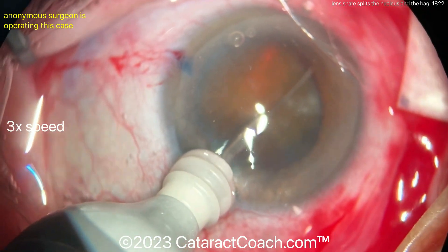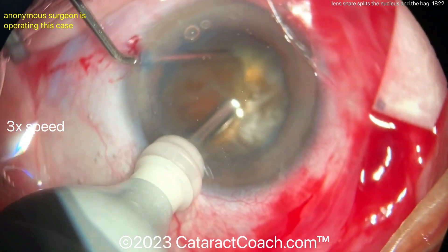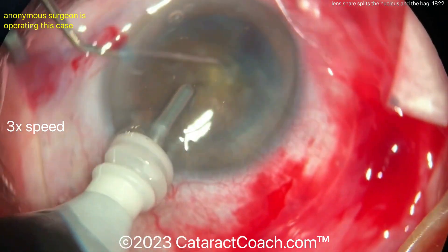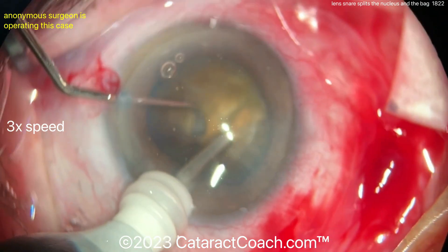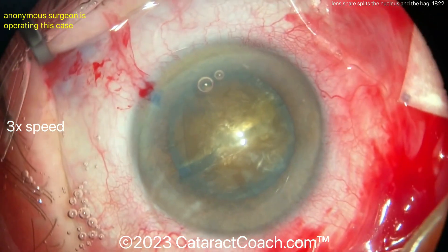Now, that snare is going to split the nucleus. Watch carefully. The chopper is being used just to hold everything still so it doesn't snap around or move too much inside the eye, to keep control there. The lens snare — the lens loop — goes all the way through there. Is it split? It is split. The nucleus is split.